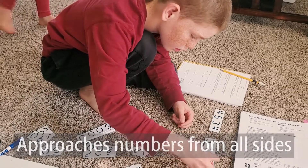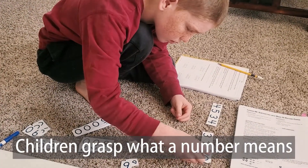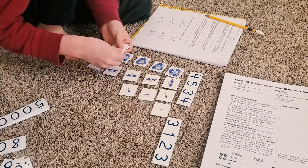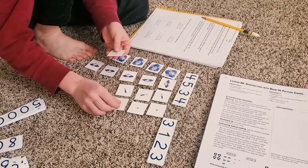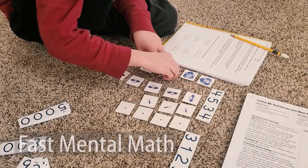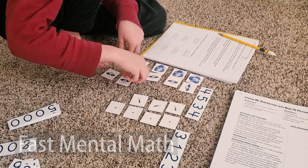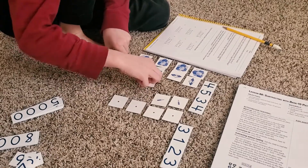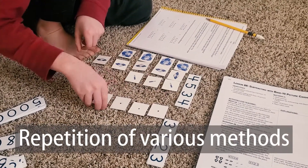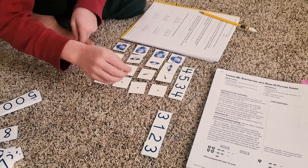Children really get a grasp of what a number means. They're not just symbols on a page anymore — they actually represent something tangible. It's pretty incredible. The way they can move numbers around to do basic addition and subtraction makes their mental math so fast. They get there by repetition, but not just repetition of the same method. They learn several different ways to do a subtraction problem so they can get it done really quickly.